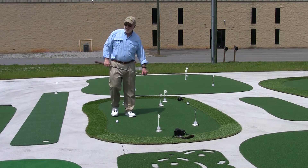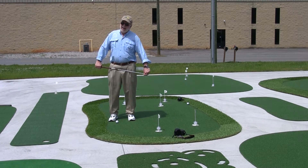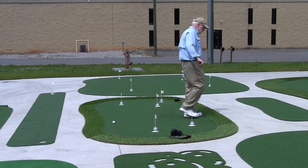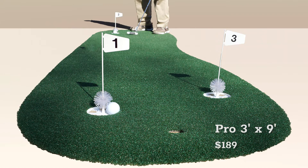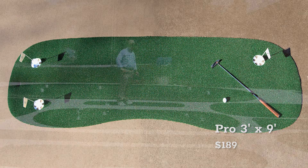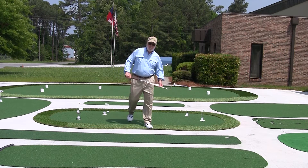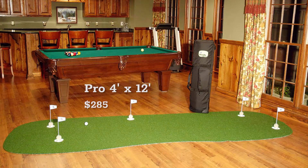From here we're going to go to our smaller greens and entry level greens. This is the three by nine — it's the smallest pro green we manufacture, but it does fit in a hallway and it's very, very mobile. It's a great entry level on the pro series. Next we'll go to the four by twelve, one of our most popular greens, because it does have the five holes and the tournament play pattern. It's a great pool table companion and fits in any game room.